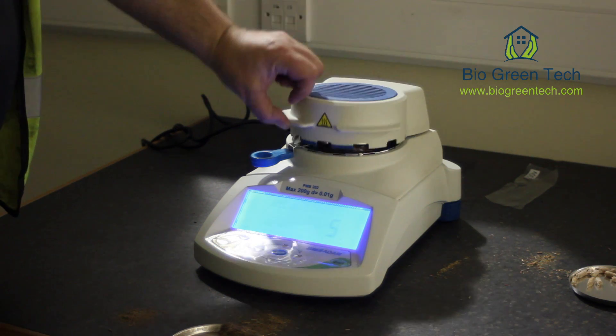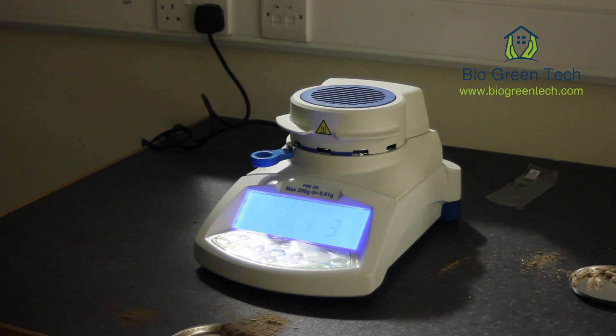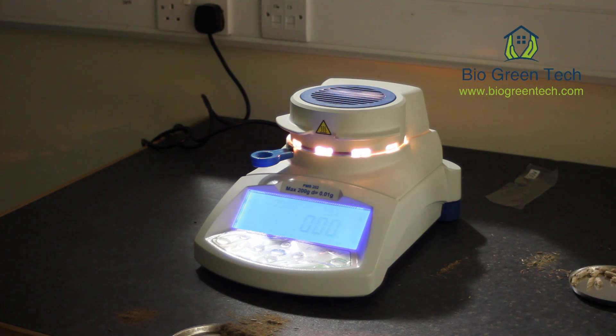It weighs the material and then it goes into automatic mode for doing the moisture analysis. It took a measurement of the material, heats it up for a set temperature and a set time which is all pre-set in the machine. It then switches off, cools down, measures it, and keeps doing that for a number of times. Then it will give you the exact moisture which is in your material.